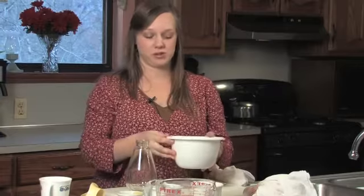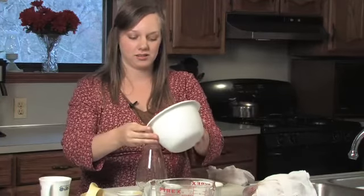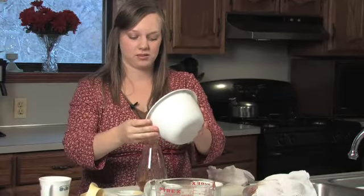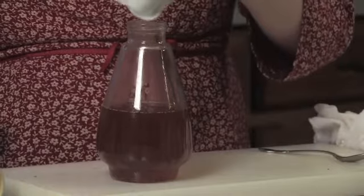You're now ready to pour your syrup into your favorite syrup container. This syrup makes a great addition to your pancakes or to flavor your teas. You can store it in the refrigerator for several weeks, if it lasts that long.